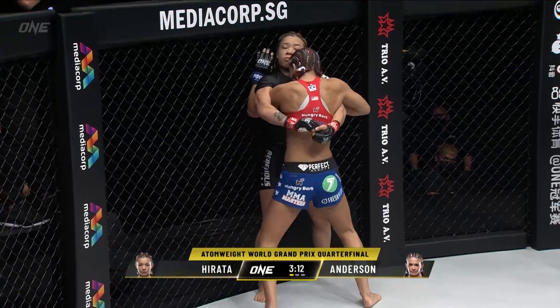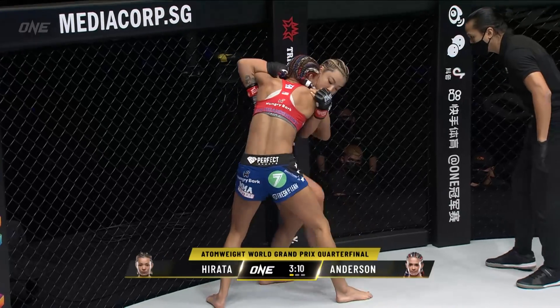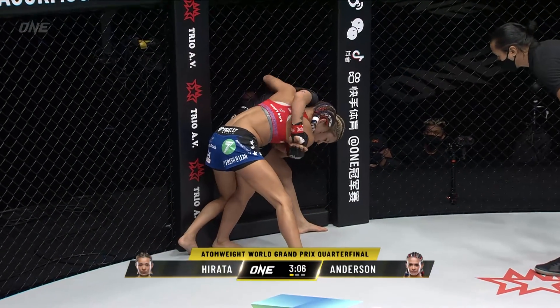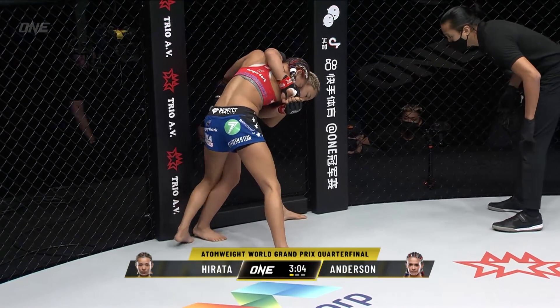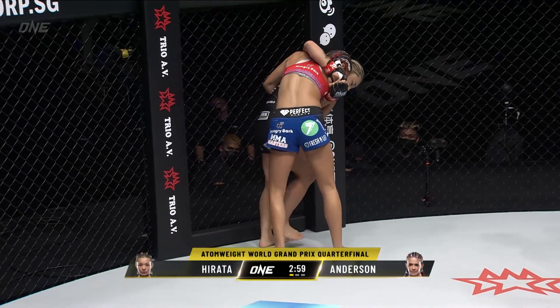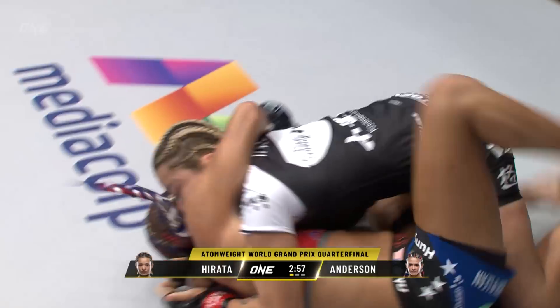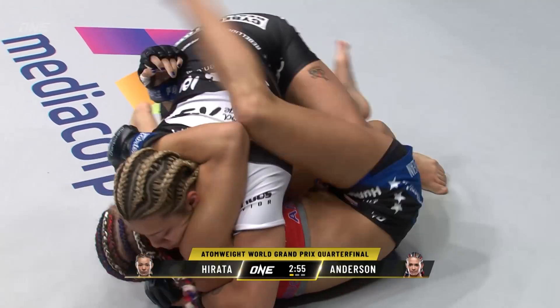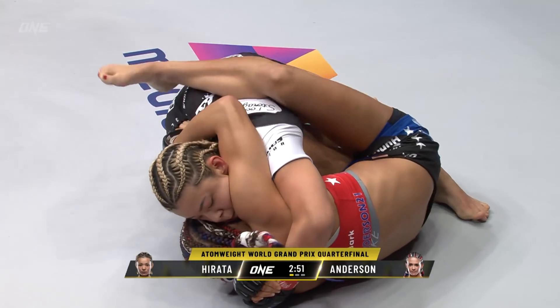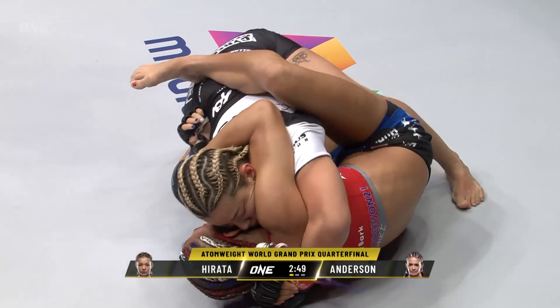Knee guard on there from Hirata. Both women just testing each other's strengths, trying to pick the lock, see if they find a way to open up the gaps in each other's defense here. Three minutes remaining, first round, set for a five-minute period. It's an overall contest. Now Hirata on top — and this is where she's so good, Dragon. That was beautiful.